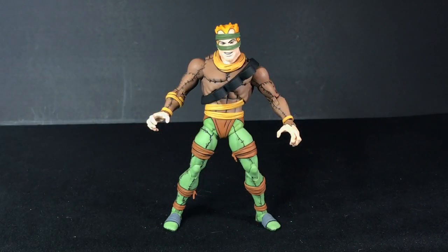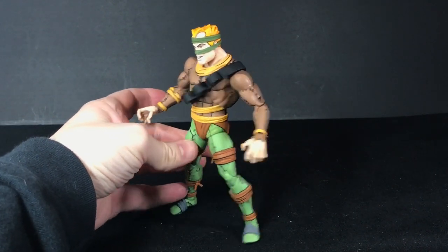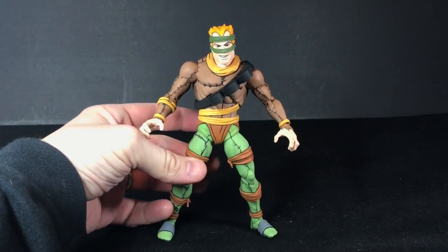Let's start with the Rat King, and then I'll work my way into Vernon. A lot of the Rat King's accessories kind of inspire the Vernon accessories, so we'll start with the Rat King first. The body is actually really good on this — I really like all the stitching on it, I think that looks great.